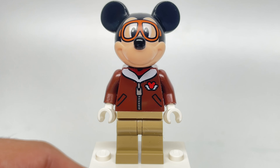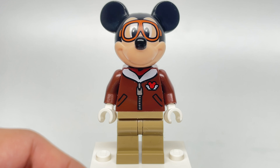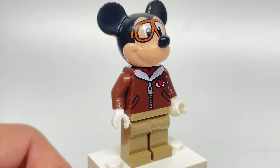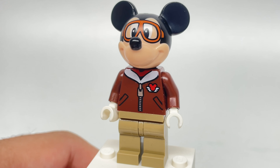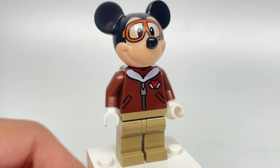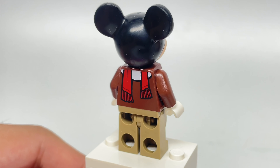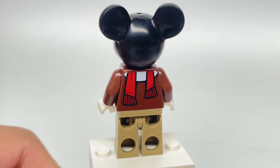The Mickey Mouse minifigure has an exclusive torso and face print, with the face print featuring aviator goggles — I like when they add face prints to these specialized heads. The torso print has a little Mickey flying emblem on it. There's also some back torso printing, and that's it for the minifigure.